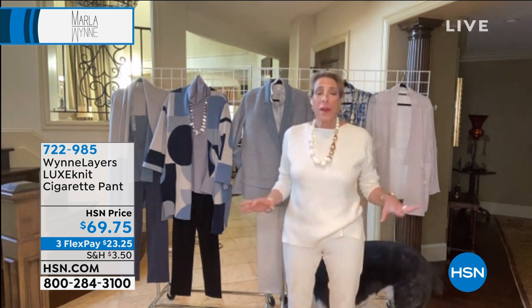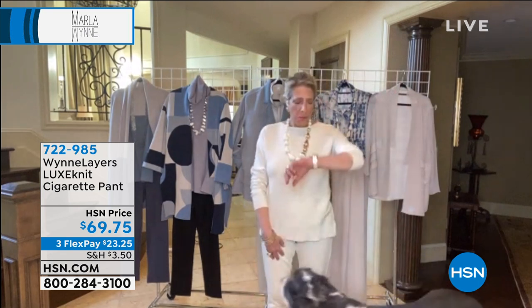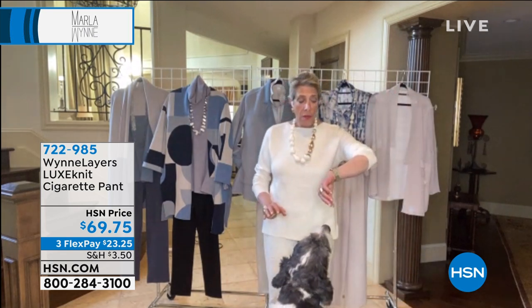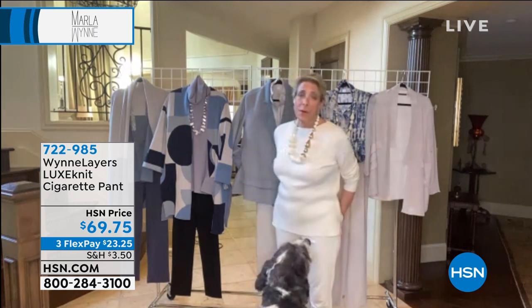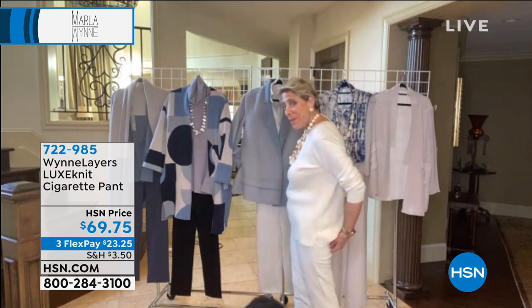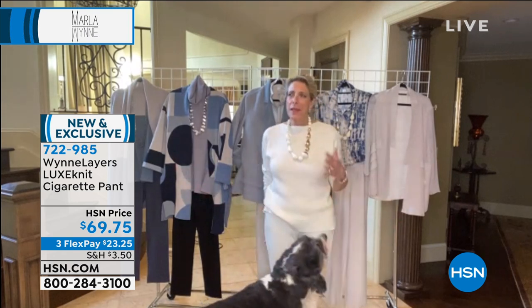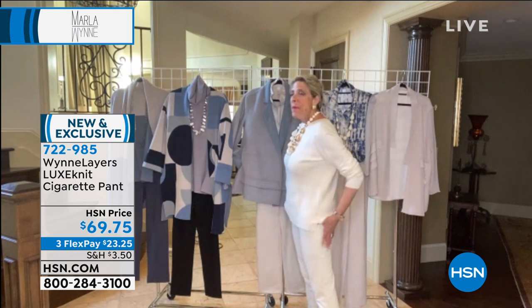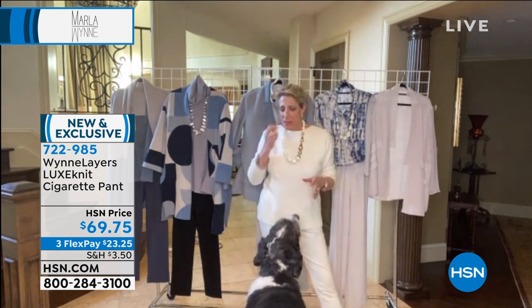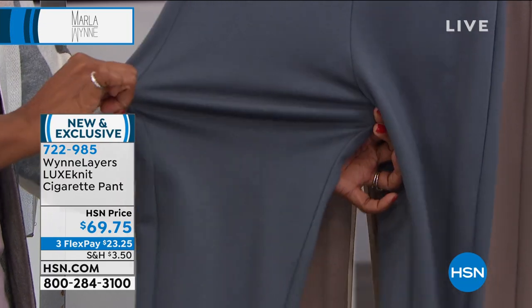I'm wearing them and I just love them. My day started at 5:30 this morning — I knew what I was going to wear — I threw these on then and it's now almost 4:30 my time. I've been wearing them all day. There's no bagging, they fit great. I have no booty but if you have one, they accommodate it beautifully. My whole family has an upper thigh, lower back situation, so a pant has to fit me well and not bag out.